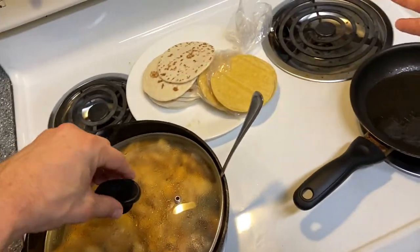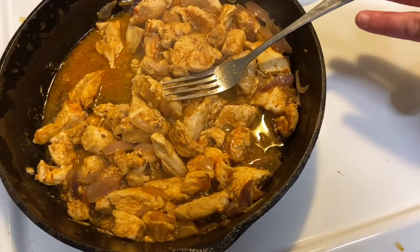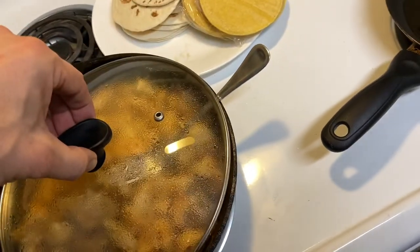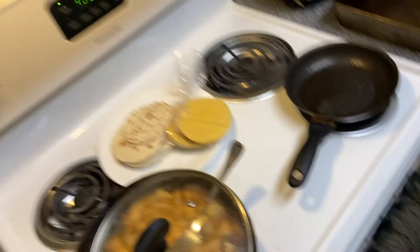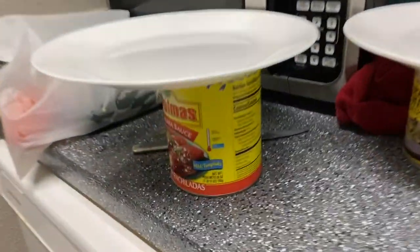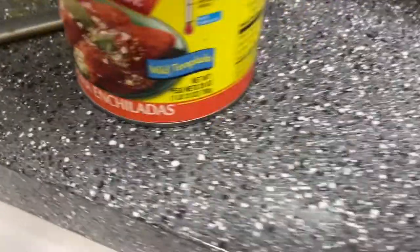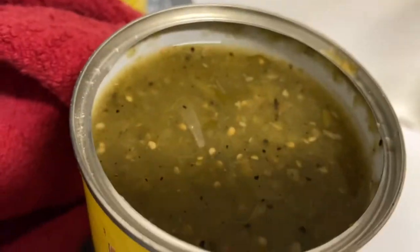He asks what went into the chicken — it's just chicken, purple onions, and taco seasoning from a package since there was no enchilada seasoning. The seasoning is like red pepper — it has onion powder, cayenne pepper, and red pepper. They got it discounted.